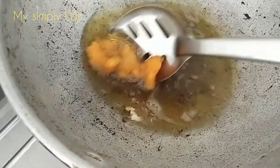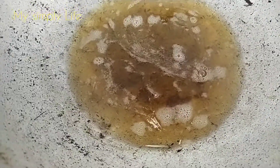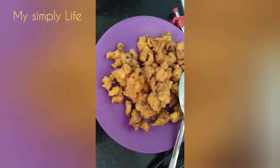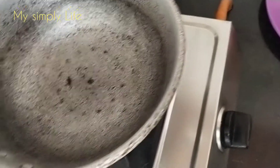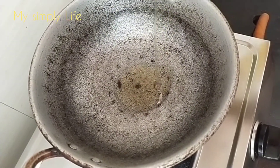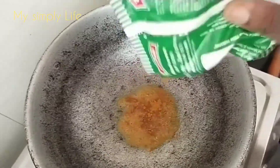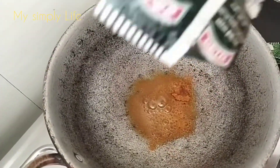Let's cook the chicken in the middle of the meat. If you like our channel, subscribe, like and share the video. Let's cut the chicken in the middle of the meat. I'll cook the chicken in a little bit.